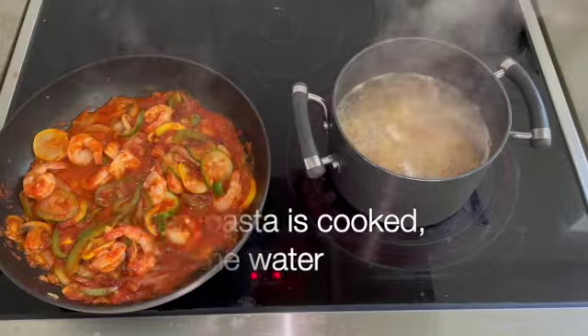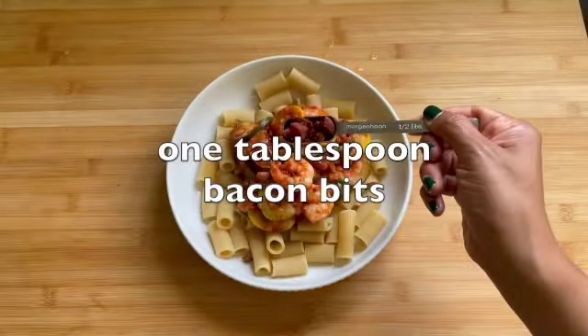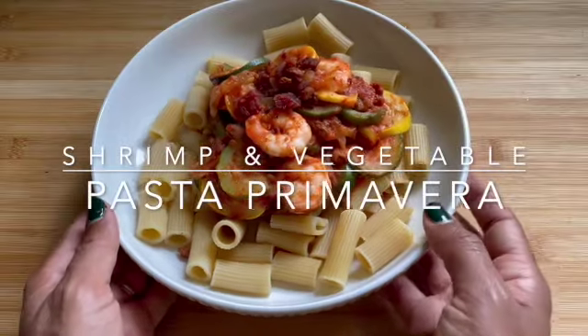When pasta is cooked, drain the water and place it on top of the plate, followed by the primavera sauce. Garnish with additional bacon and enjoy your shrimp and vegetable pasta primavera.